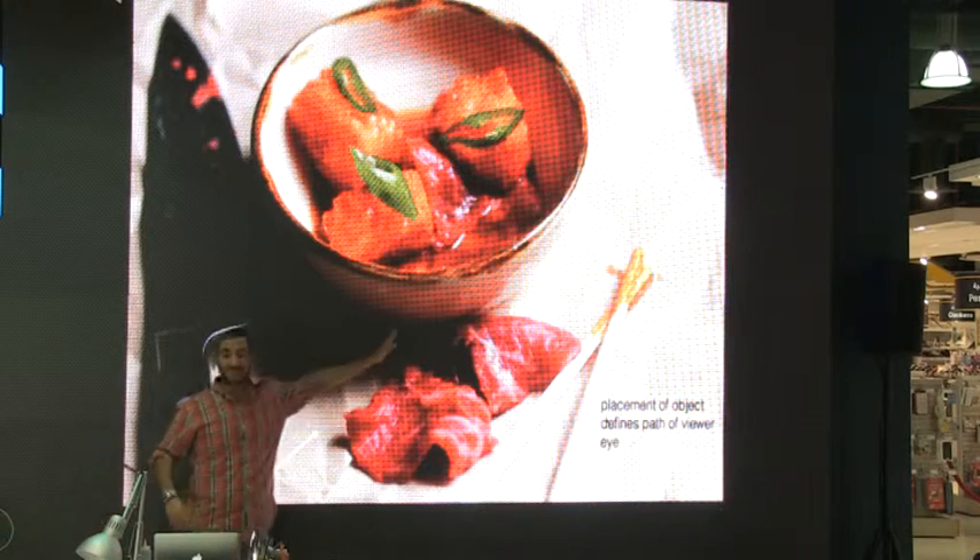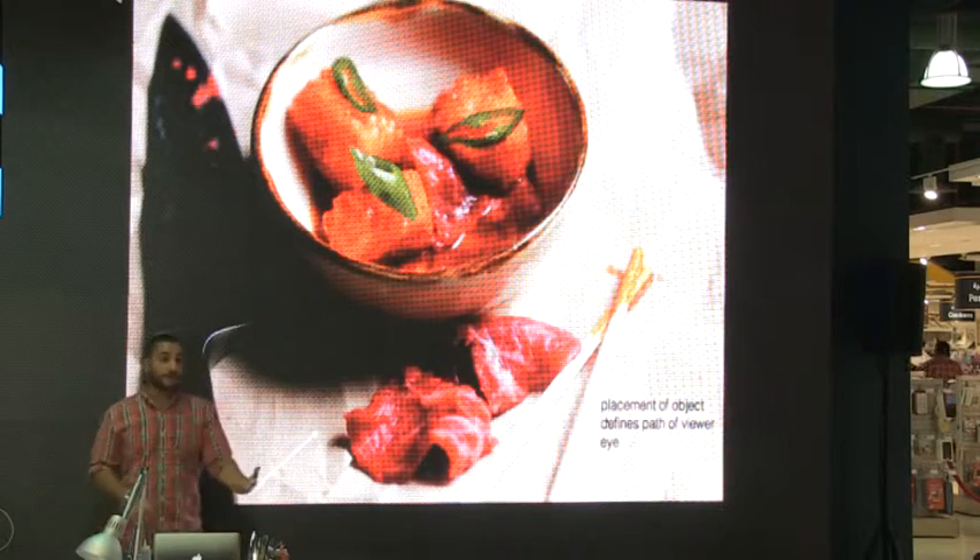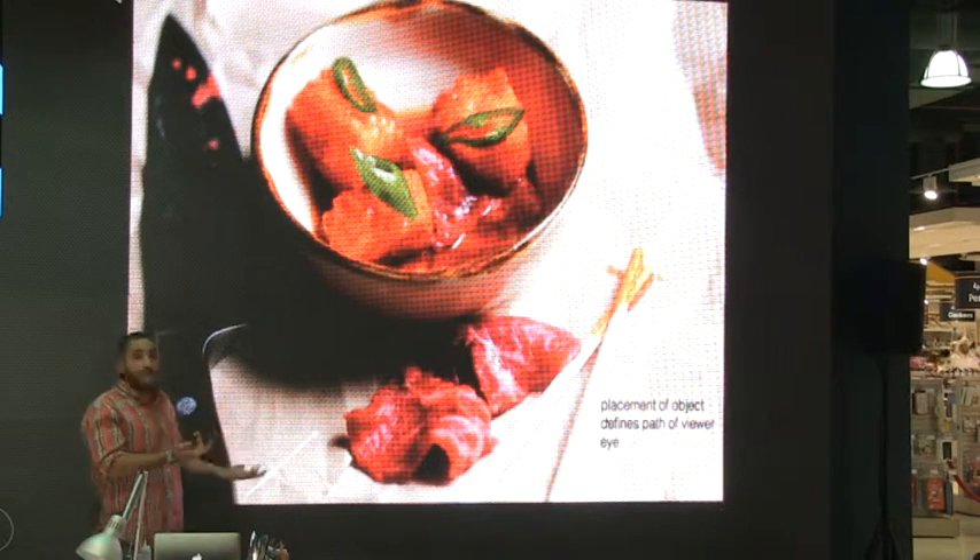I wanted people to realize that this is actual beef — this is raw beef — and it's in front of them. I don't really need to tell them this is chicken; it's a self-explanatory picture.